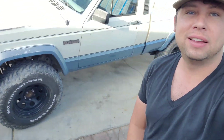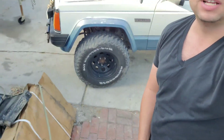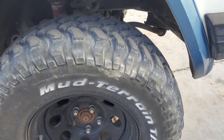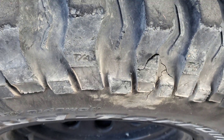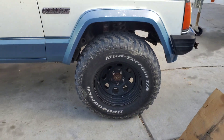Good morning guys, it is tire time! I'm tired of these tires, it's time for some new tires. These tires have seen better days, it's time for some new rubber. Let's go!